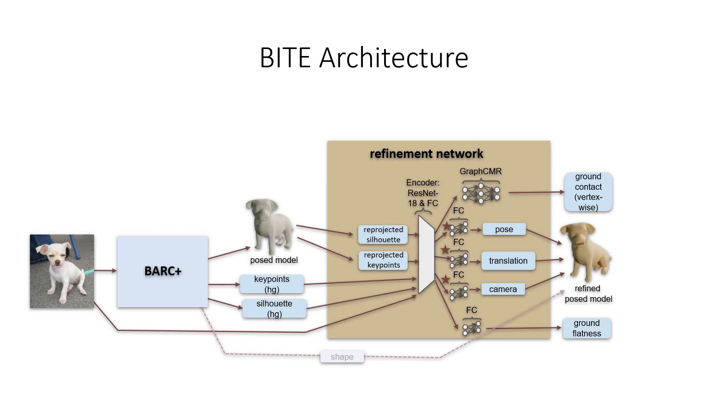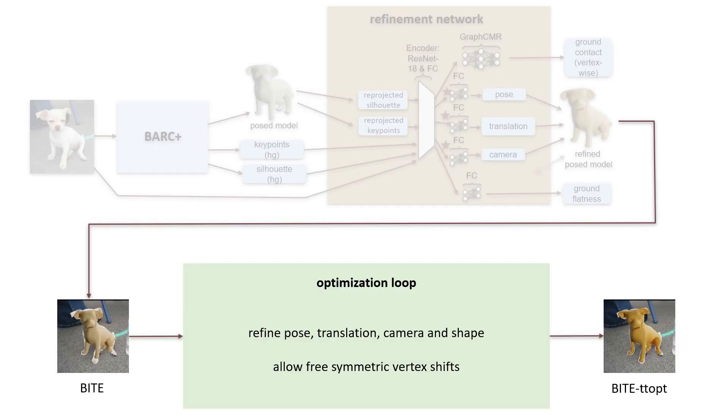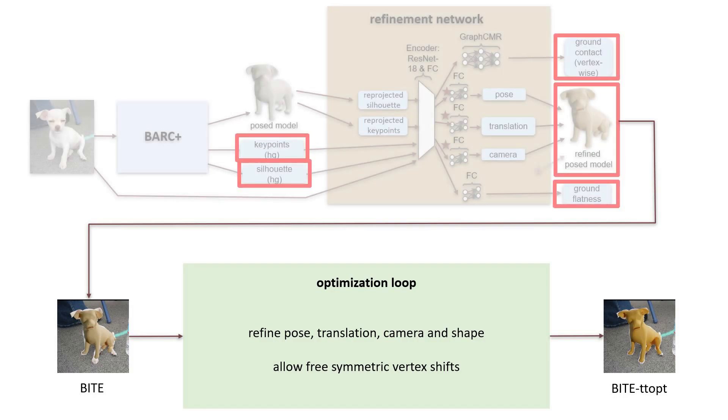Training is guided by our novel ground contact and ground penetration losses. To further improve the results at test time, we can perform an optional optimization stage. Here we update the model parameters of D-Small, but also allow for vertex-wise shifts to better capture the dog shape. Red boxes within this graphic denote elements that are part of the test time optimization loop. Optimization is guided by reprojection losses, a prior on torsion and sideways movements of the legs, ground contact constraints and 3D regularizations, namely a normal consistency loss, an edge loss, and a Laplacian loss.